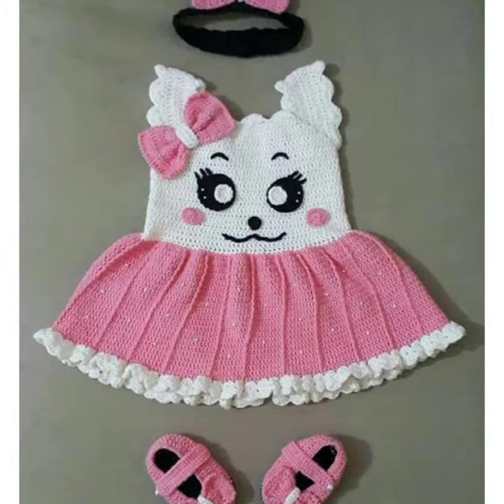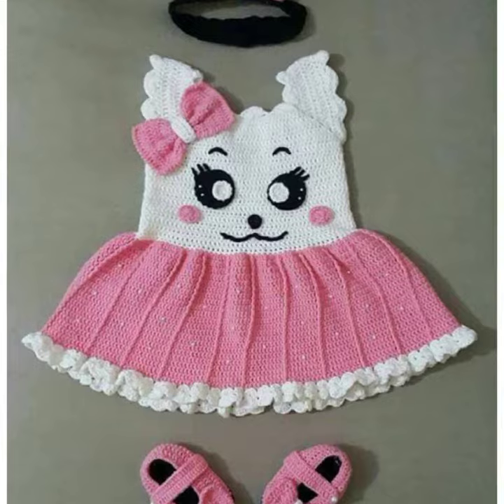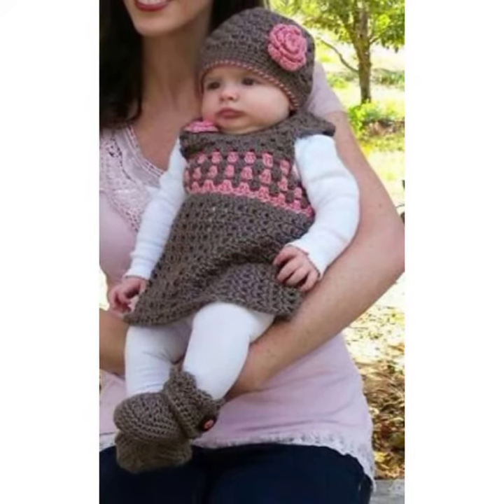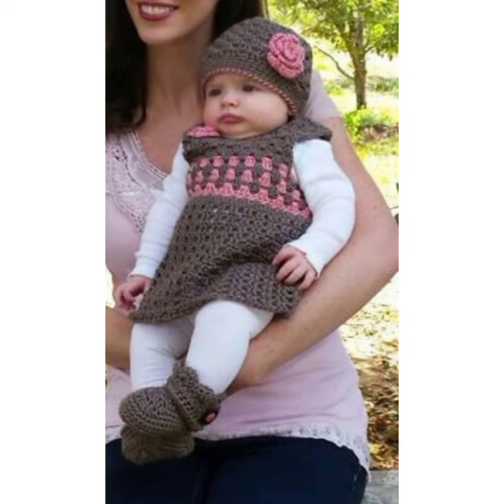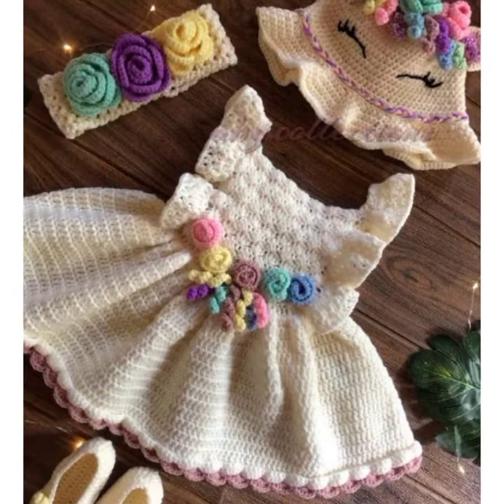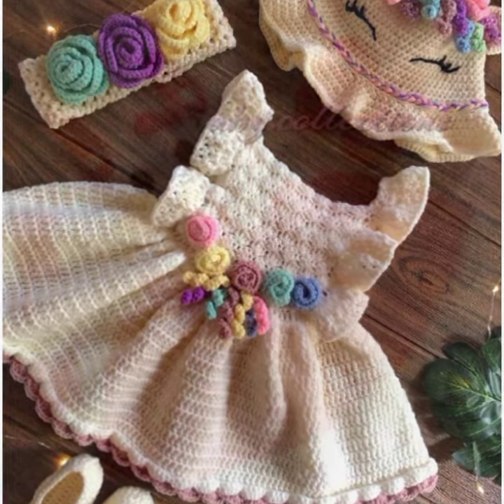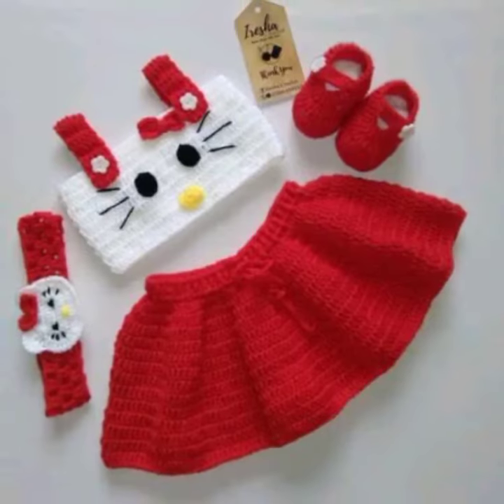Holiday themed. A holiday themed crochet baby frock is a great way to celebrate the season. This type of frock can be made for any holiday and it often has festive colors and patterns. You can even add some pom poms or other embellishments to make it extra special.